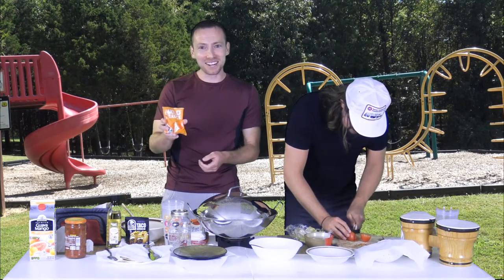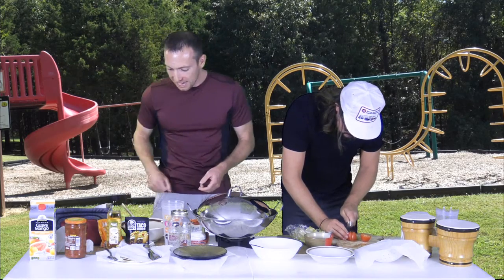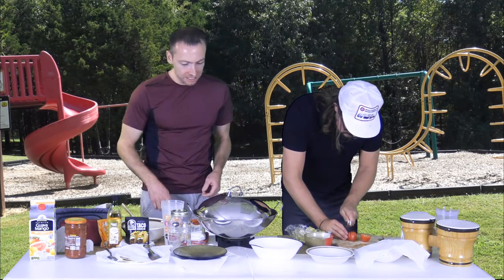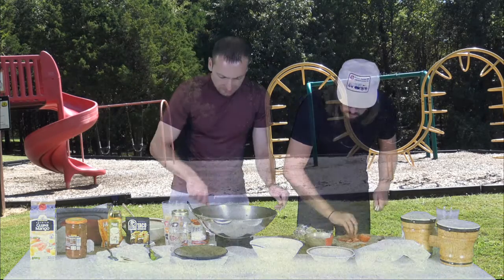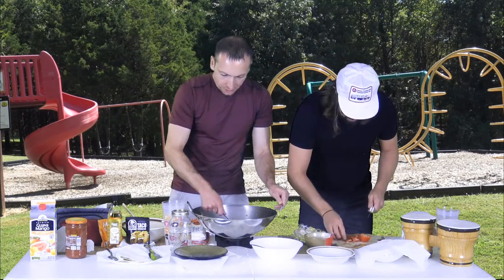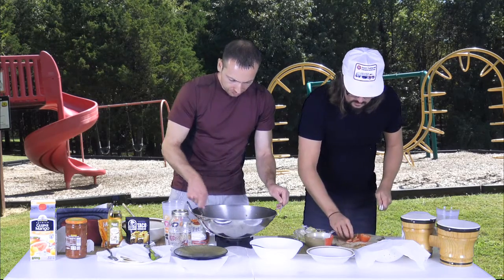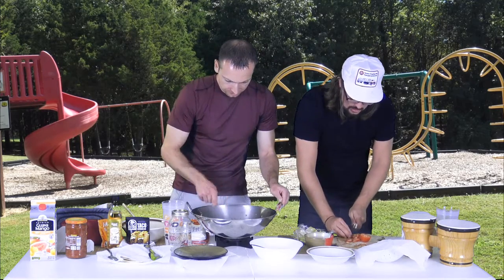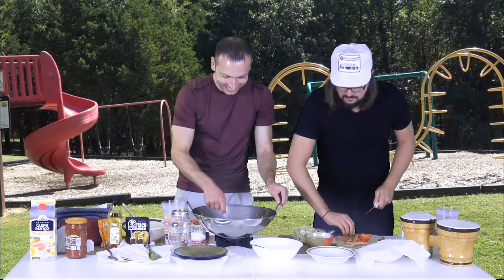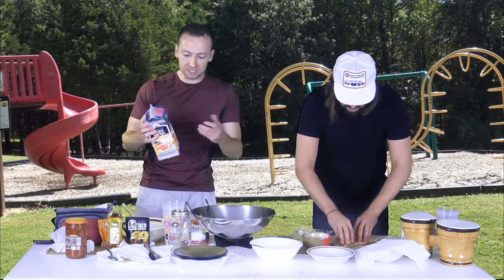We'll also be using bottled taco sauce on top of our tacos. Dusty, you're doing great. While Dusty's doing that, I'm going to check our turkey — you don't want to overcook it because you don't want it real hard. It smells really good. We need a drink — some guava mango juice.